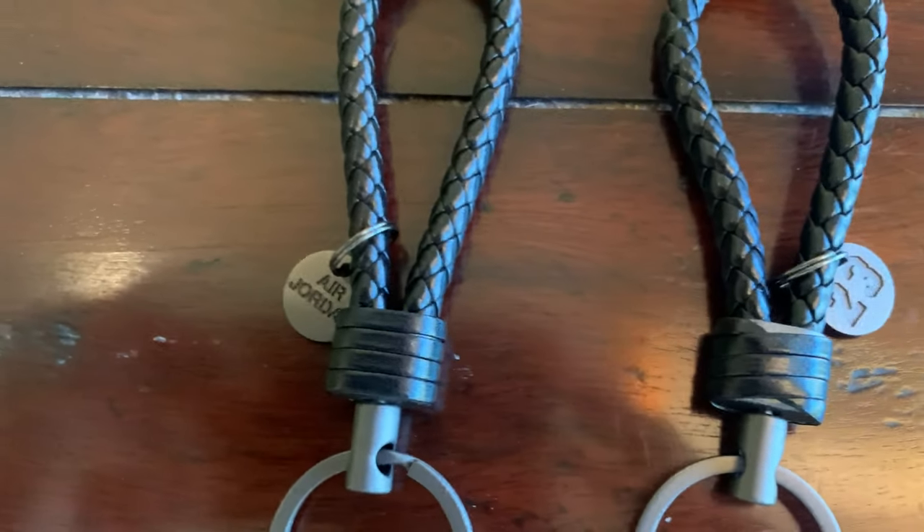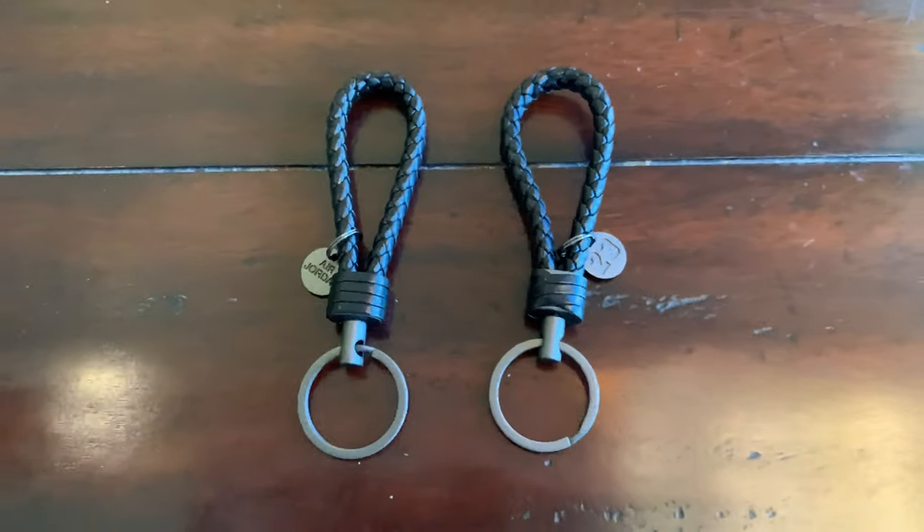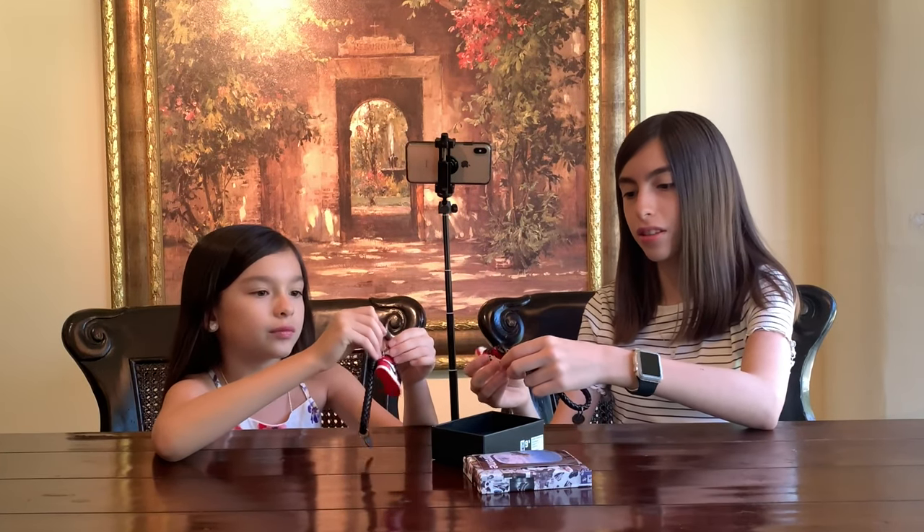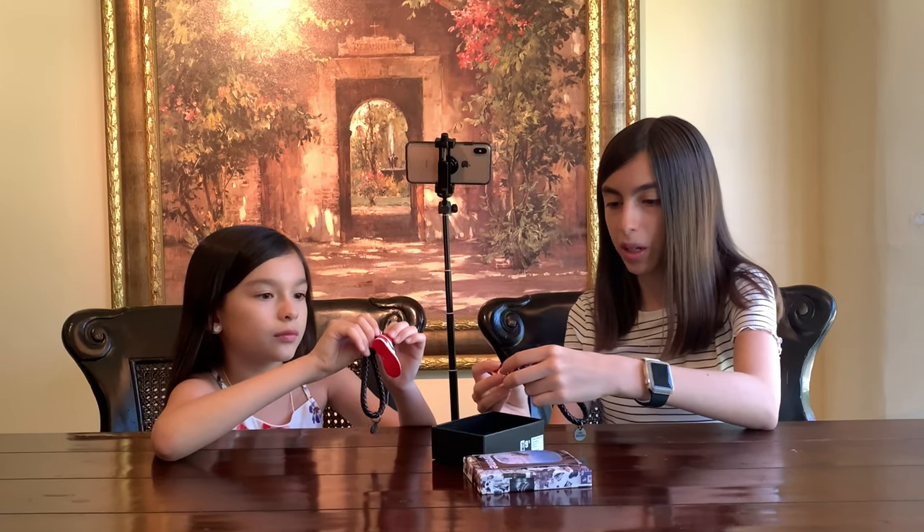It says Nike Air 23. So we're going to take these off the key chains so you guys can get a better look.